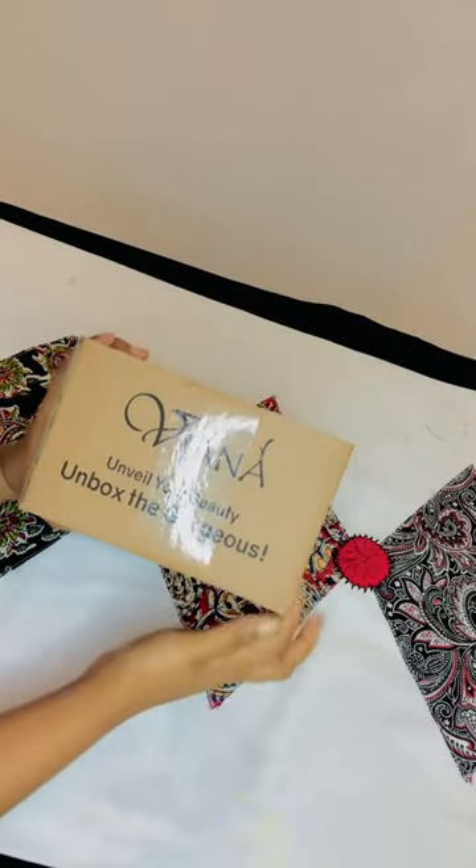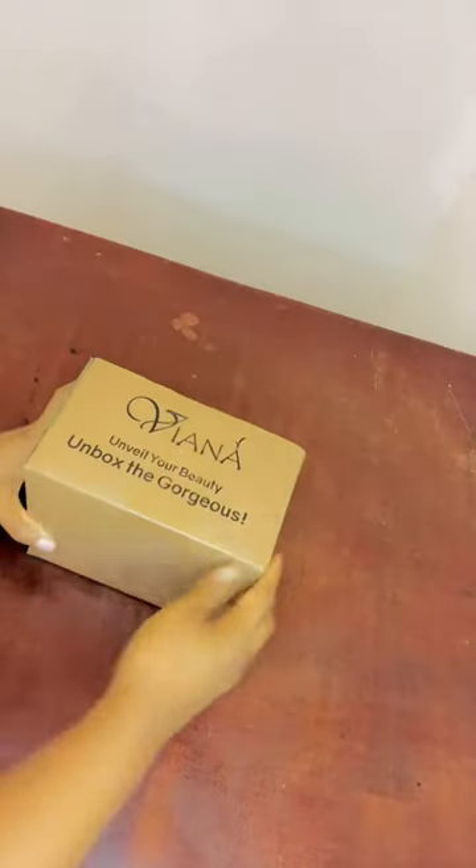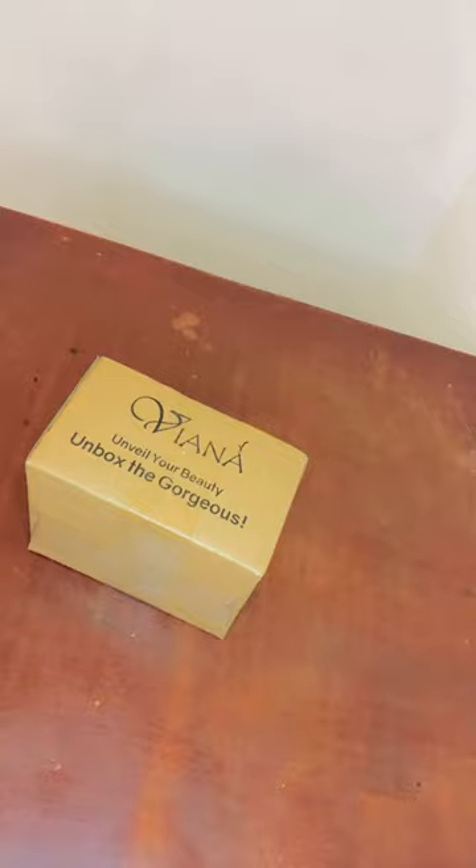Hi guys, welcome to my channel. In this video, I am going to show you how to remove spot light cream.